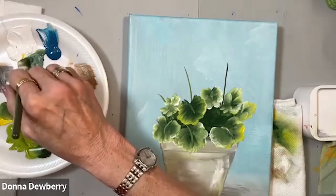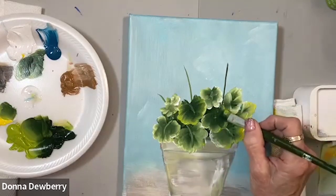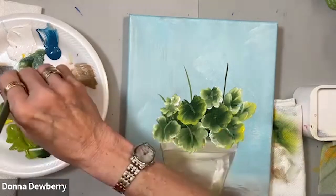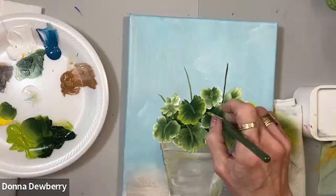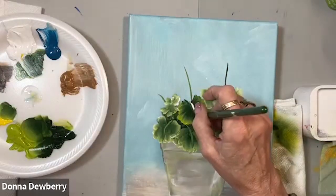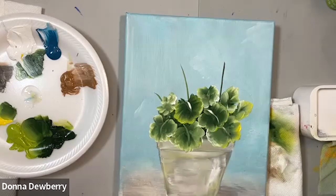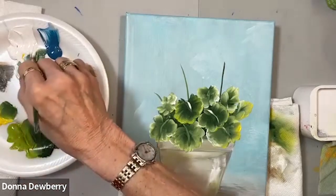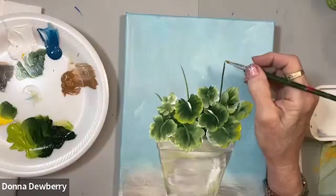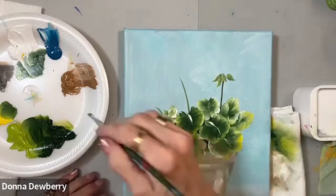I'm thinking this one will be more earth tones, more natural, rather than having pink or red. It's a geranium — you can still tell because these are rounded leaves. I can work in red or another color if I want a different type of geranium. I'm coming in here with a size 6 flat, with sap green and white, to add some leaves that are going to be underneath the little blossom.